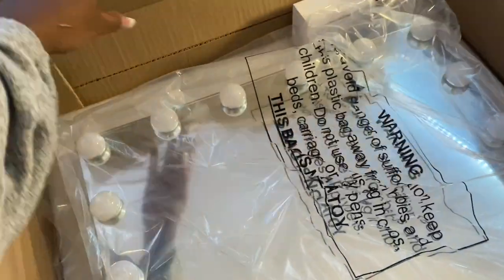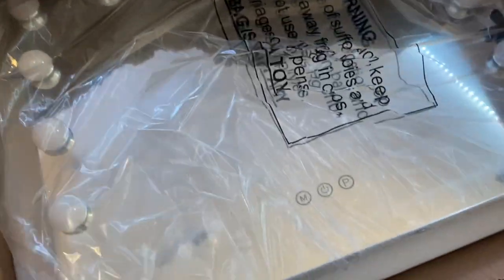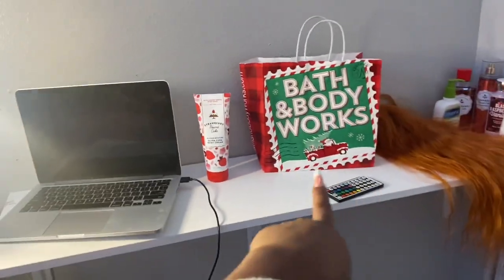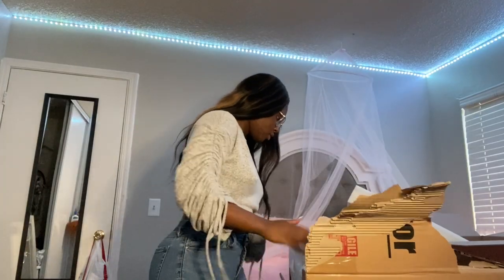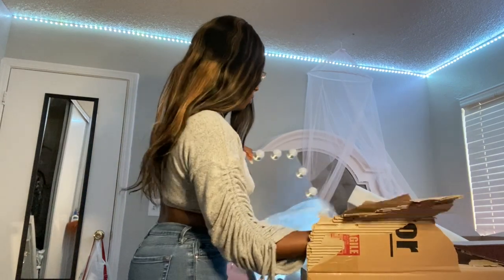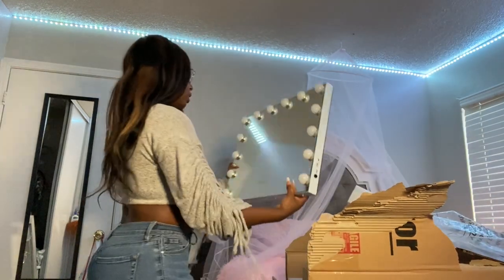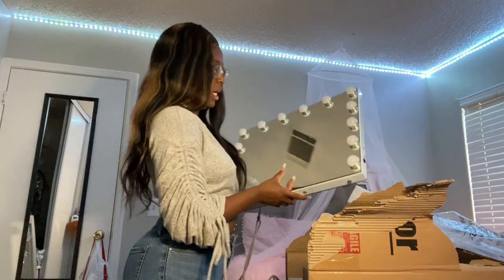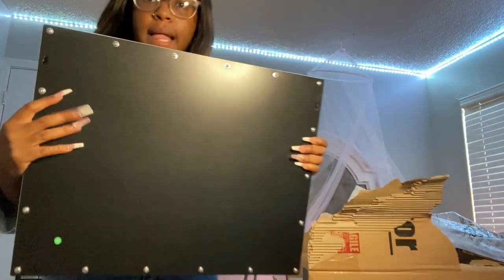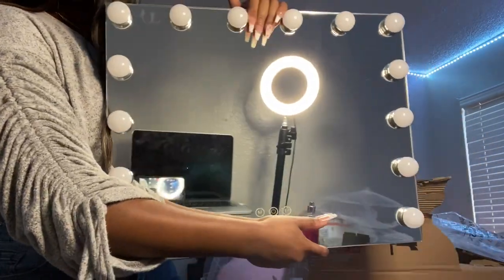This is how the mirror looks. I didn't want anything too big — and this right here is my stand. I'm setting up my vanity, gonna get me a little chair. This is a good size, and it's got buttons. I guess this is where you'd hang it on the wall, and here's a closer look.